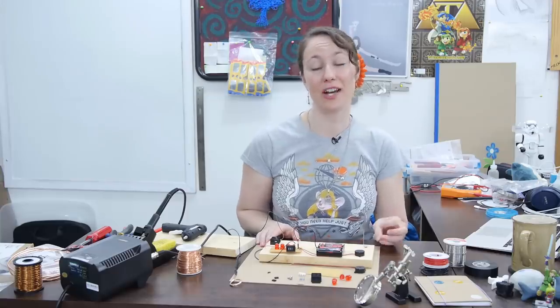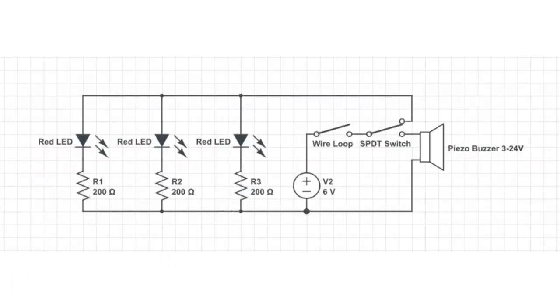Let's take a look at our circuit diagram to understand how the game works. There are two loops in our circuit: one that goes from the battery through the switch and to the speaker, and a second that goes from the battery through the switch, through the LEDs, and all back to ground. To make the game work, we need to put our wire loop and maze after our battery pack but before our mode switch. After the mode switch, the LEDs and the speaker are in their own circuit, each connected to one of the terminals on the switch.